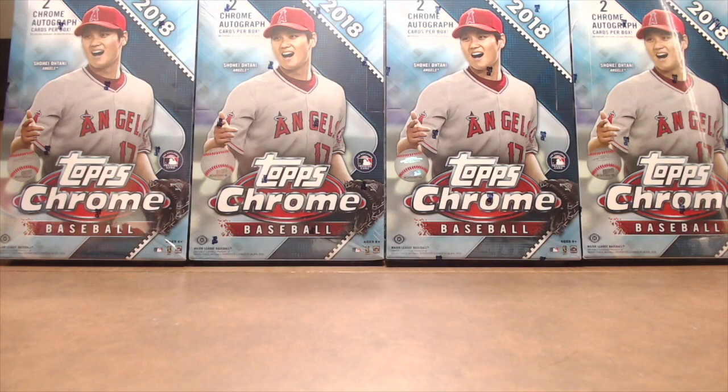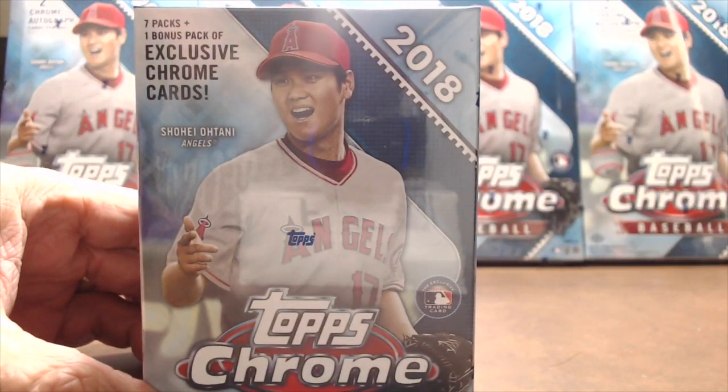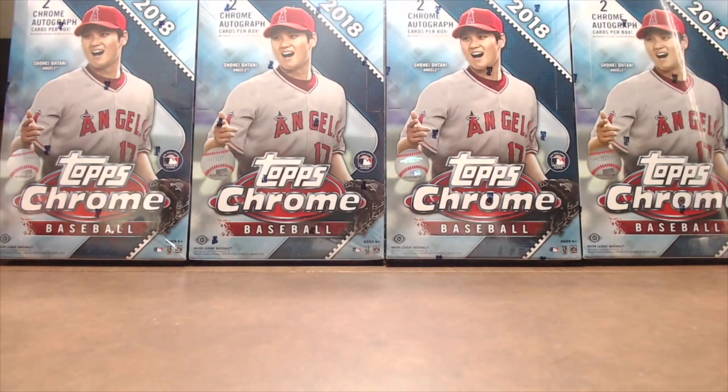Hey everyone, we're back in our hotel room. We're going to show you a little bit of what we picked up at the first day of the National 2018. We picked up a blaster box of 2018 Chrome along with our case of Chrome, and we got that from DA Card World. We'll be opening up a few boxes of that while we're here.